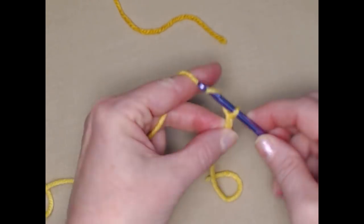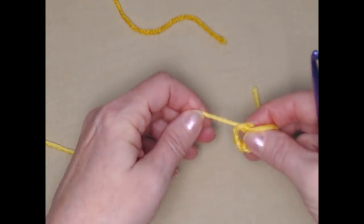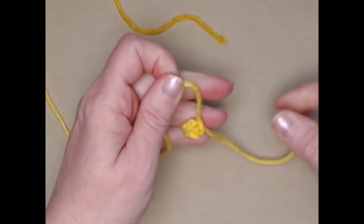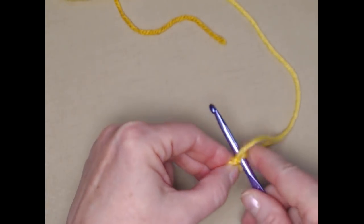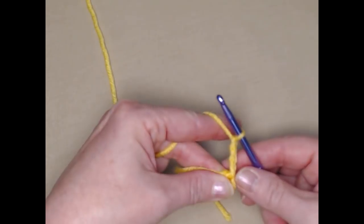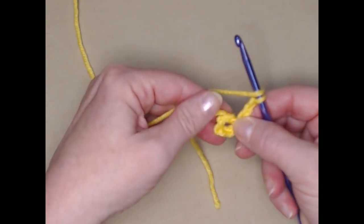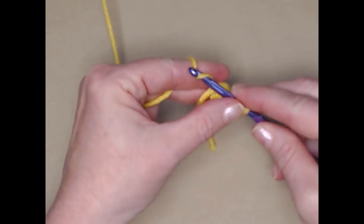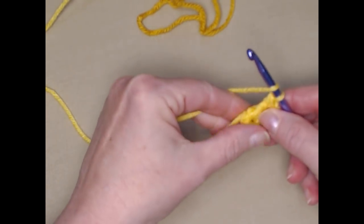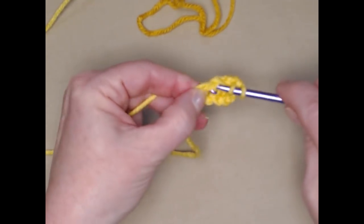We're going to chain five, form that chain five into a circle, snug it down and make that little stay knot. We'll put our hook through that chain five, pull up a loop, and chain three — this chain three counts as a double crochet. Now we're going to double crochet 11 more in this chain five circle. Our chain three counts as our first double crochet, and I've done one double crochet, so I need to put ten more in because we want twelve double crochets total.